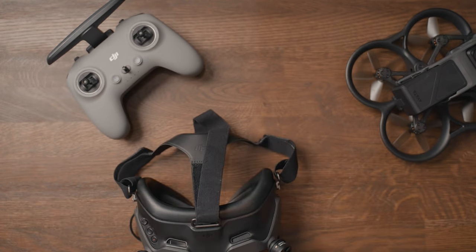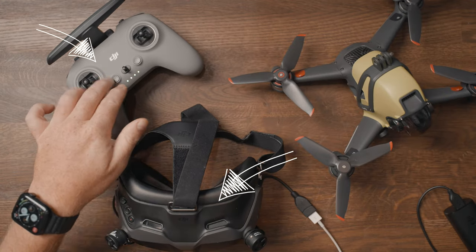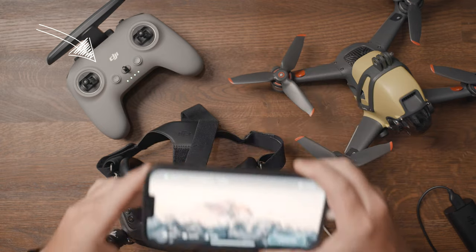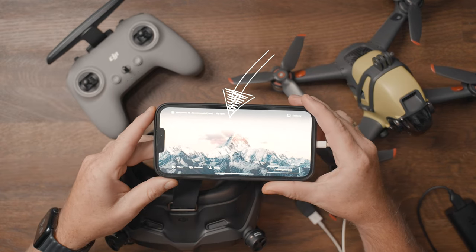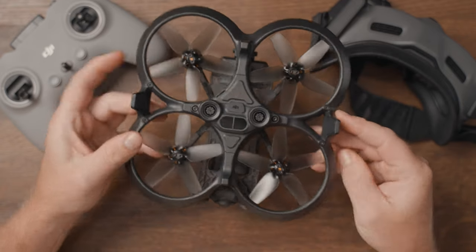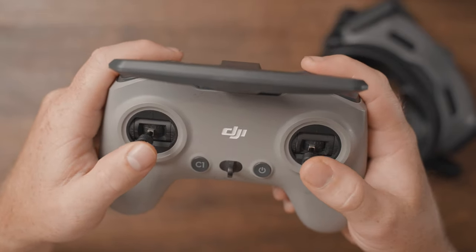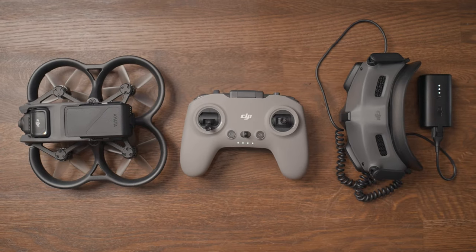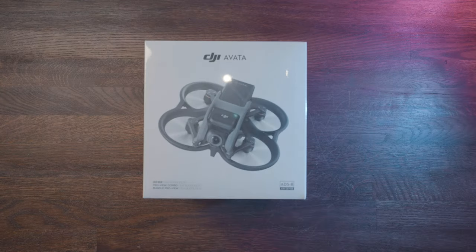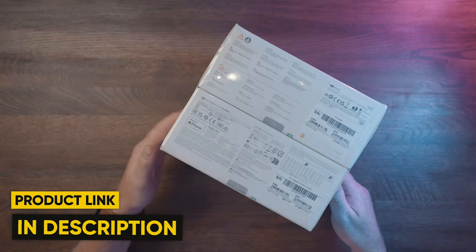I had some issues connecting the FPV controller to the Avata at first and spent about an hour to fix it. It was pretty straightforward though — the only thing I had to do was power on the Goggles V2, connect my phone and the controller, open the DJI Fly app and update the controller. In today's video I'm going to run you through the linking process of the FPV controller and the Goggles V2, just in case you experience linking issues when you first get your hands on the Avata. The combo I have here is the Pro View combo, so that's the one we're going to start with.